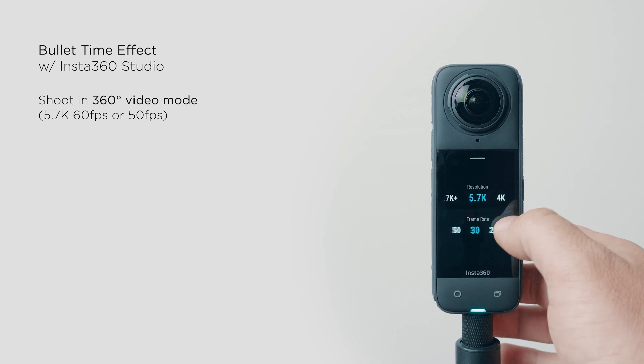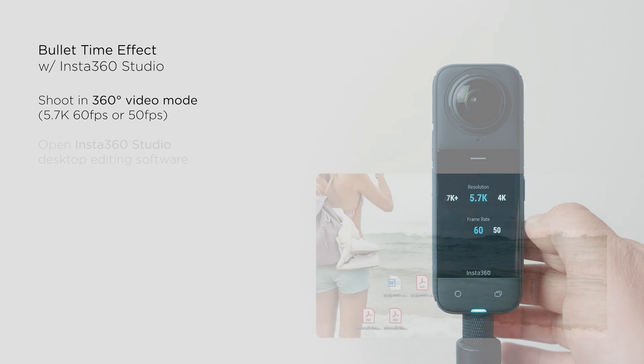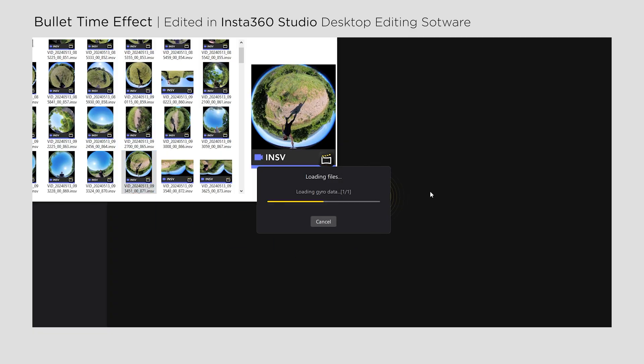Shoot in normal 360 video mode in 5.7K at 50 or 60fps and open the Insta360 Studio desktop app. Thanks to the in-camera Stitch & Grid Explorer, you'll get a single 5.7K video file which you can open in Insta360 Studio.